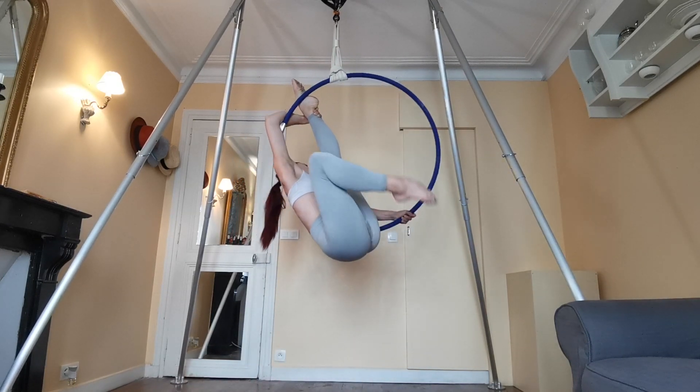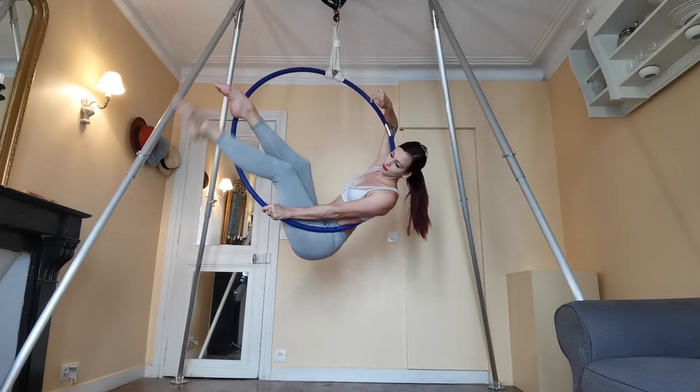To come out of it, just bring your bottom leg back into the hoop and hook it over to come into your cradle.